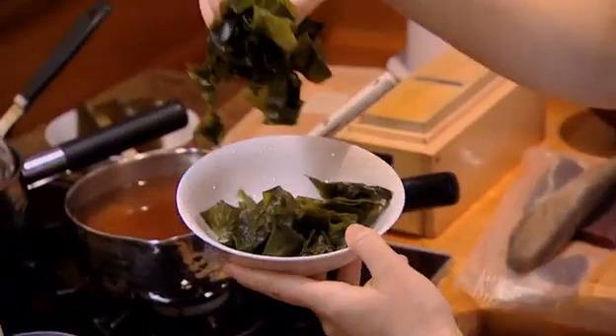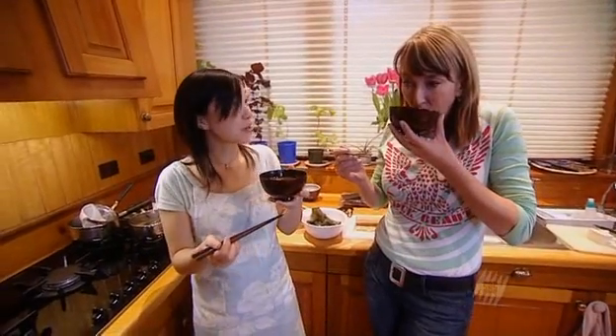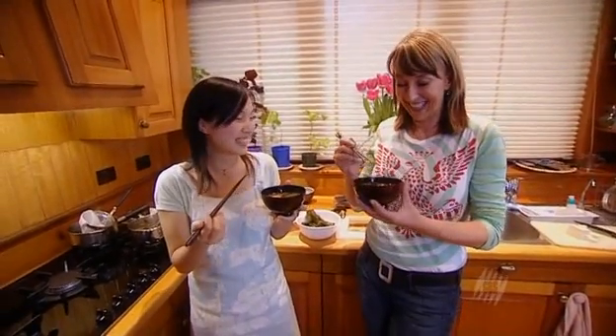Any seasonal vegetable can be added to make a hearty soup. Yuki's favourite additions are wakame and tofu. We just have to heat it through. That is really good.